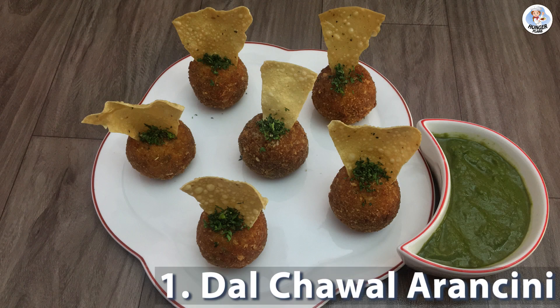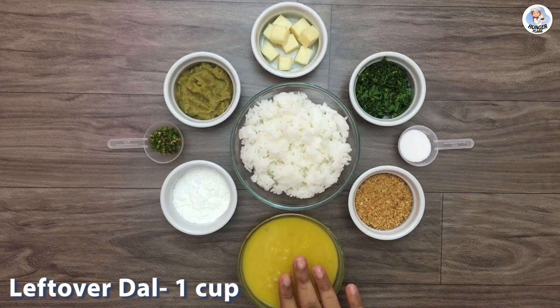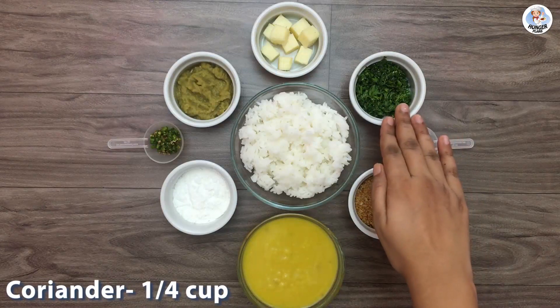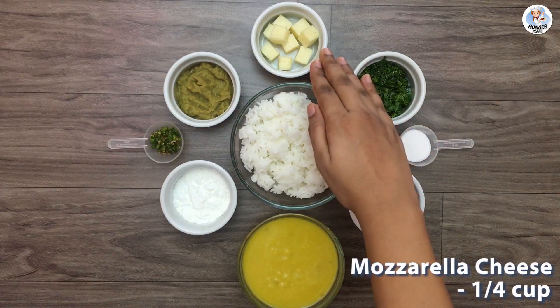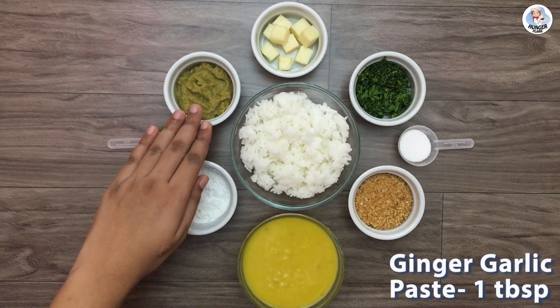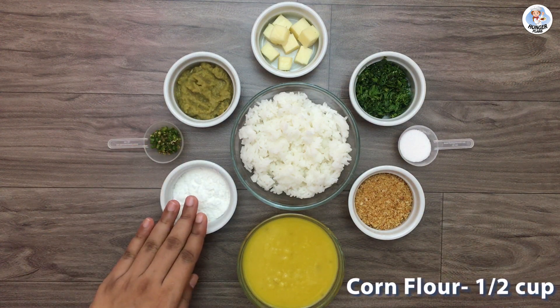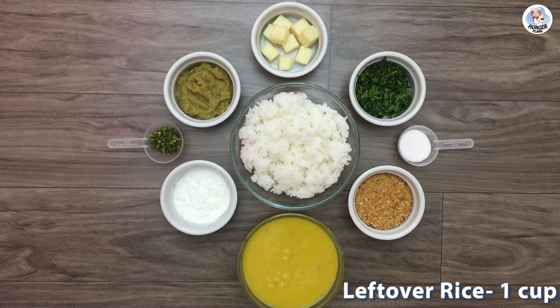Let's start with dal chawal arancini. The ingredients are: 1 cup leftover dal, 1 cup breadcrumbs, salt as required, 1/4 cup coriander leaves, 1/4 cup cheese cubes, 1 tablespoon ginger garlic paste, 1 teaspoon green chillies, 1.5 cup corn flour, and 1 cup of leftover rice.